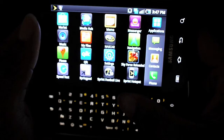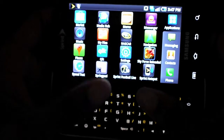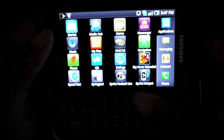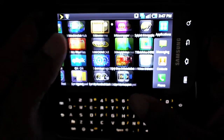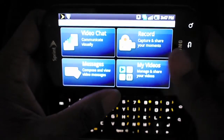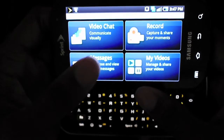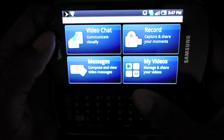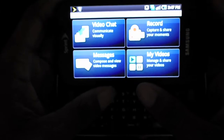I must say this is probably the best of the Galaxy S lineup, mainly because of the keyboard. But this one also has the front-facing camera, so you can use Qik and Fring to video chat with people. The other Galaxy S phones don't have that — they omitted the front-facing camera from the hardware entirely.